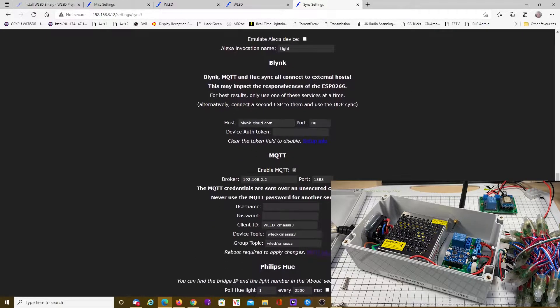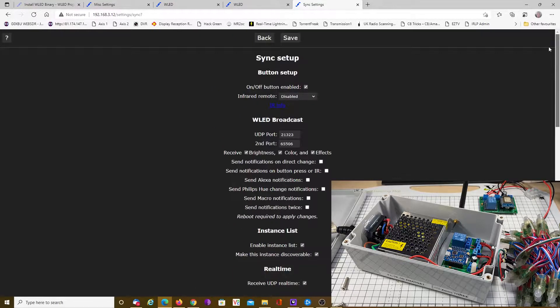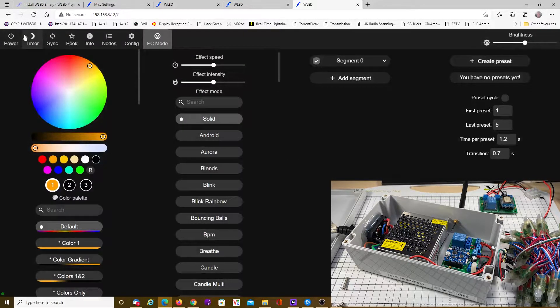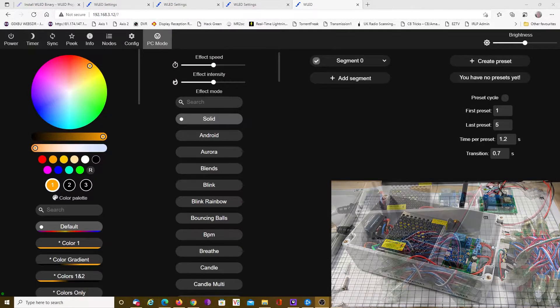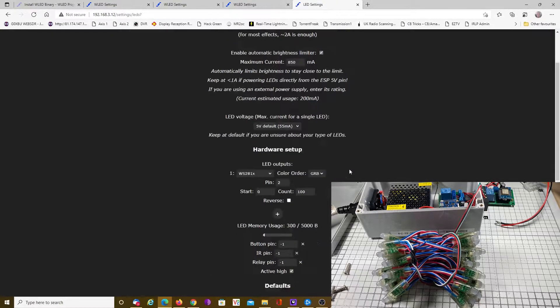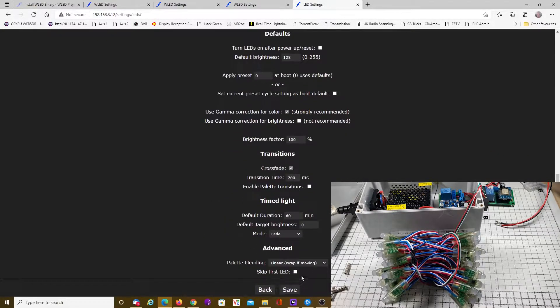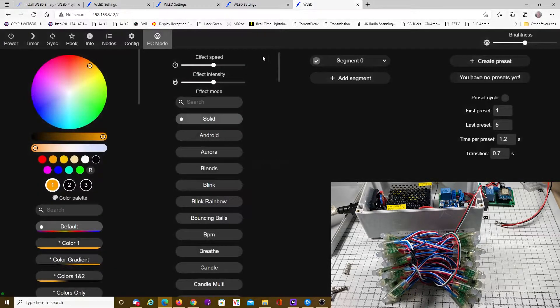We'll go to sync interfaces and I have it connected to my home MQTT. We have different device topics and group topics, so we can group control them or individually control them. Now, there's one slight difference from version 0.10 to 0.12 — we have to tell it which pin the relay is on. We need to go down and look at relay pin. You can see there are pins selected for the button, the infrared, and the relay. My design says that the relay is on pin 12. We save that and go back, and fingers crossed when we click power, we have power.